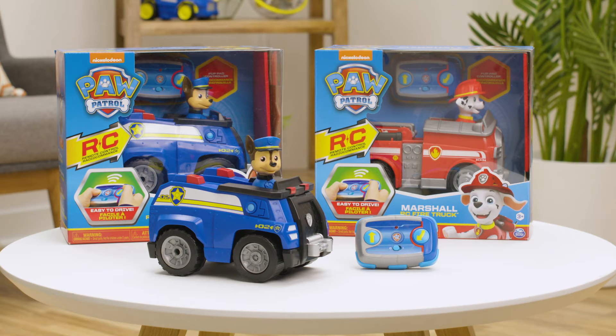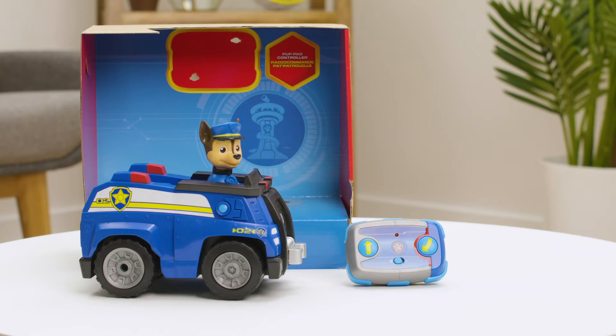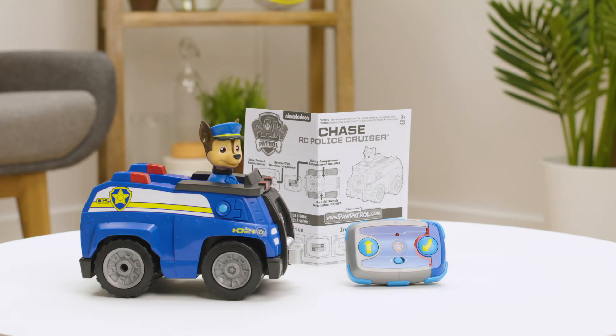When trouble strikes in Adventure Bay, ride to the rescue with Chase's RC police cruiser and Marshall's RC fire engine. Inside each package, you'll find one RC vehicle, a pup pad controller, and an instruction sheet.